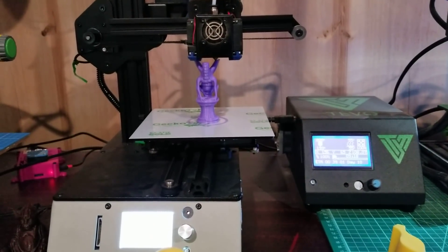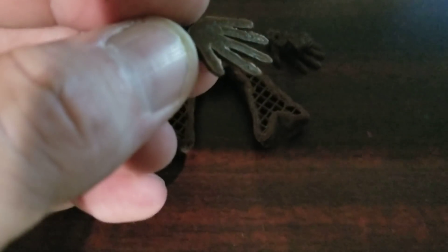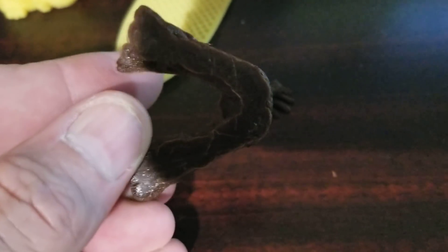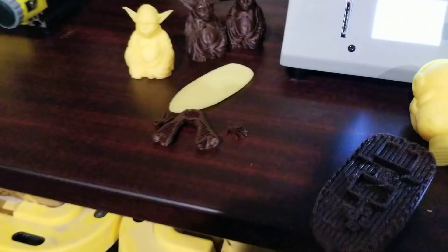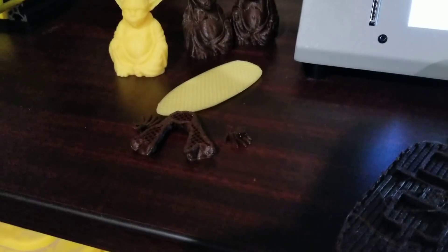As soon as you get to something smaller or something larger is where the problems happen with the stock build surface. We've got baby Groot here. The hands have almost no surface area. The legs are not bad — they have something to grip. When I was printing Groot, this hand right here came unstuck, stuck to the nozzle, and just got coated with plastic. That's an example of a print too small to stay adhered to the unheated bed with the factory build surface.